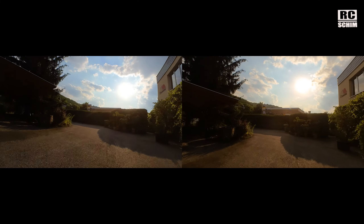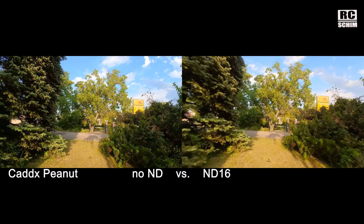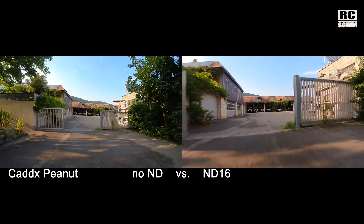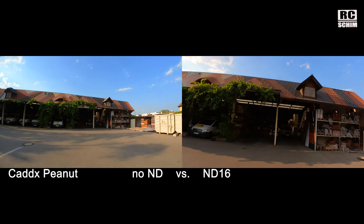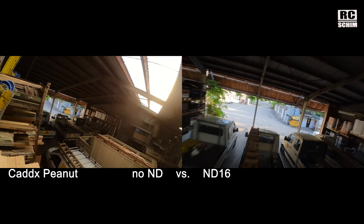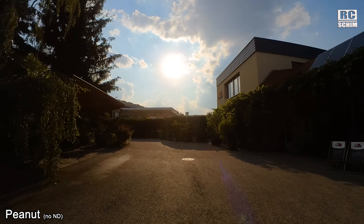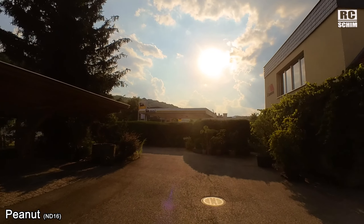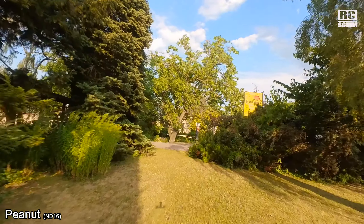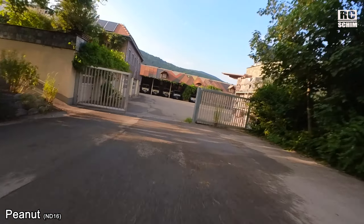Speaking of the competition, this is the Peanut, and you see side by side — ND filter and no ND filter — and both versions are stabilized. The colors look way more saturated and it's just extremely smooth. It's only 2.7K or 2.6K — in reality it's 2.8K in square. In full screen without ND filter you see jello, and with ND filter there's less jello. My mount and copter isn't the best, but those are situations you have to expect on quads.